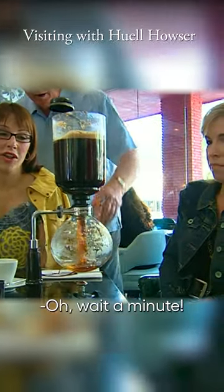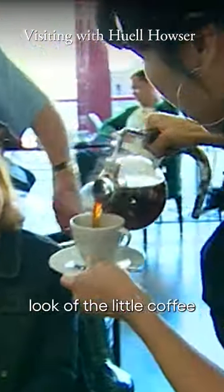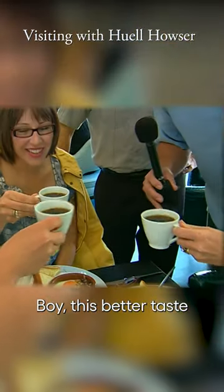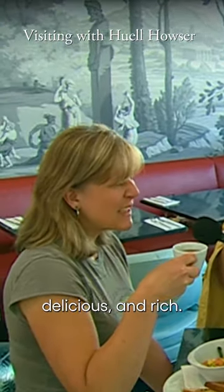One minute left in the process. Oh, wait a minute, there it comes. The top part goes off. Now look how she's pouring it. I love the whole look of the little coffee pot there. Bon appetit. Boy, this better taste good after all of this. What does it taste like? It tastes wonderful and clean and delicious and rich.